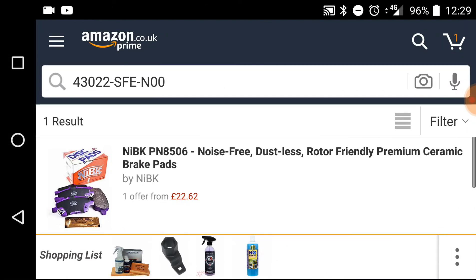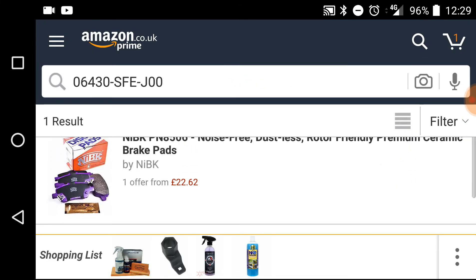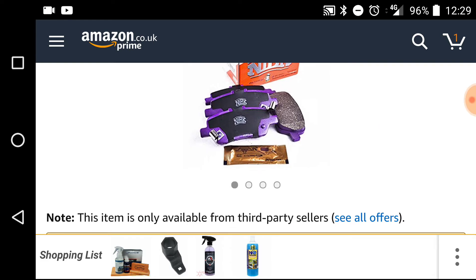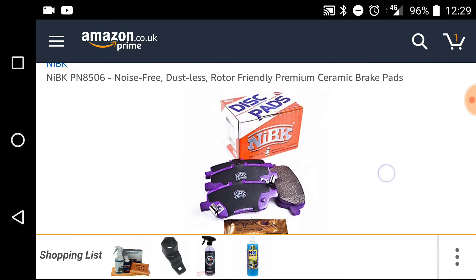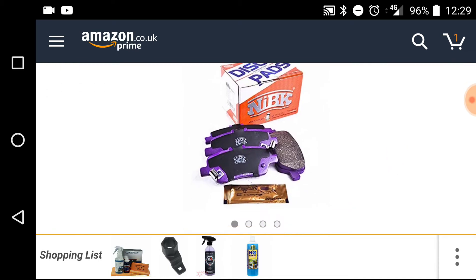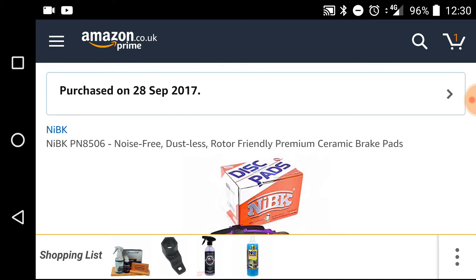Where I bought them from was Amazon. What I've done was — as you can see in this picture — I'll put this part number in, search, and they come up as these brake pads. I actually have them and will probably be replacing them today. As you can see in this picture, they are ceramic, noise-free, dustless, and the brake pads came with shims and a little bit of grease pack — so that's good. They are NIBK PN-8506.